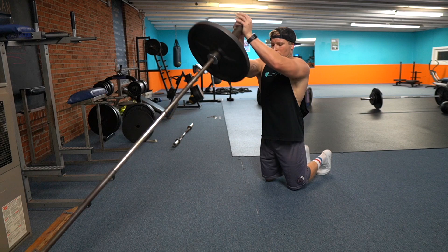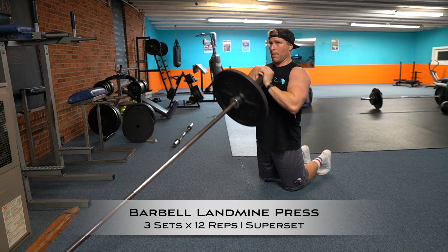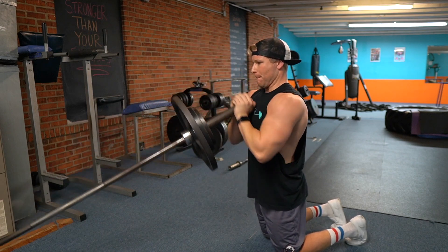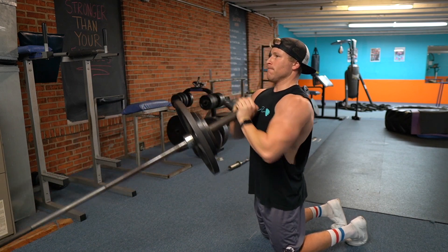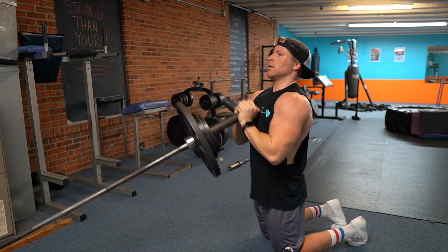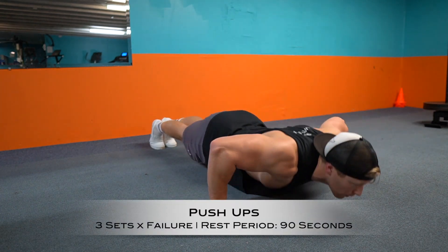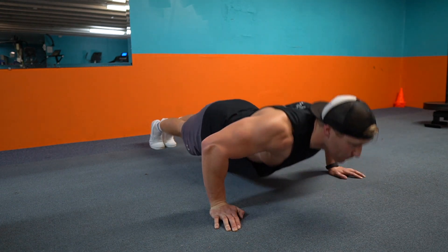Last is one more superset to finish the workout: the barbell landmine press supersetted with bodyweight pushups. For the landmine press, keep your elbows close to your body as you bring the bar down to your chest, touch and go, then explode up — focus on that mind-muscle connection and squeeze the upper chest as you push away. Three sets of 12 reps, then go immediately into pushups to absolute failure. That wraps up today's chest workout!